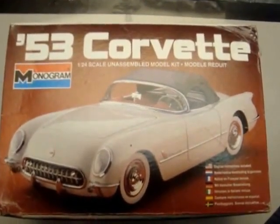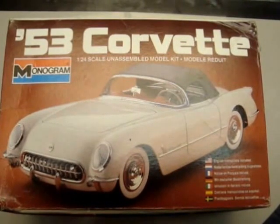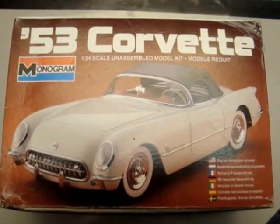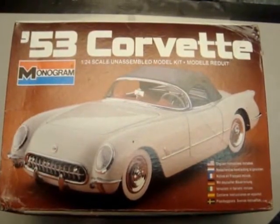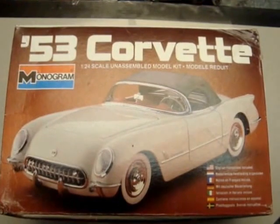Hello all, my name is Calvin and I also go by Loni Kronosan on YouTube and Google Plus. Tonight I am filming my first two videos. This is my entry into the 2016 box stock community build. The kit is the 1982 Monogram release of the 1953 Corvette.